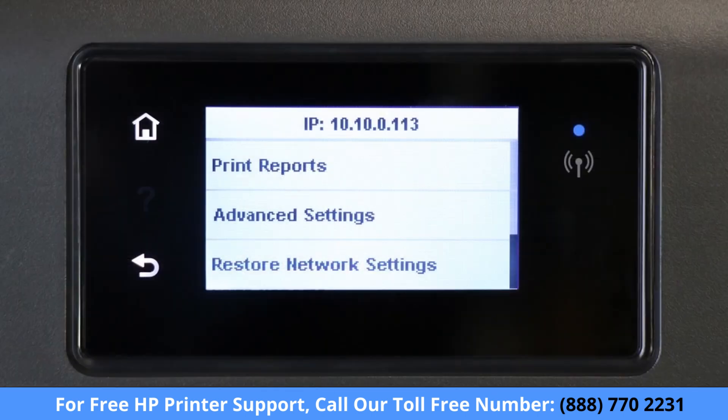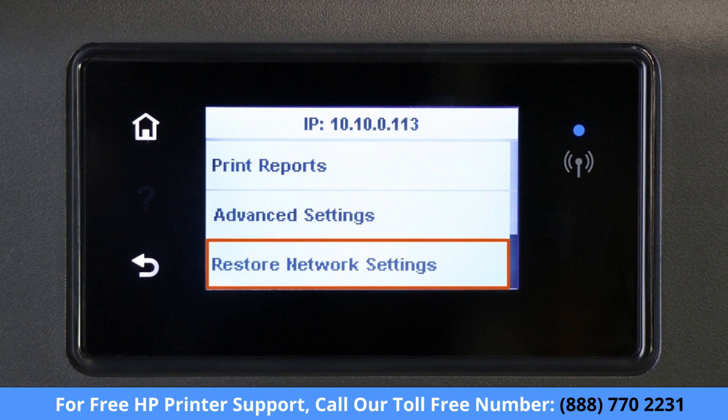For printers with a touch display, navigate to the Wireless or Network Settings menu and then select Restore Network Settings or Restore Network Defaults.